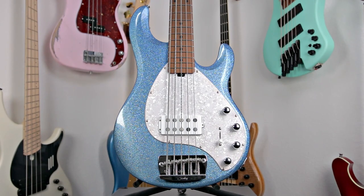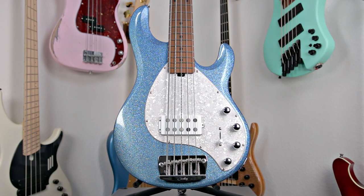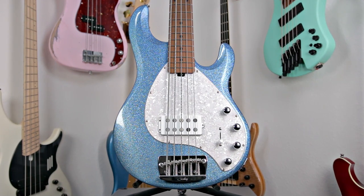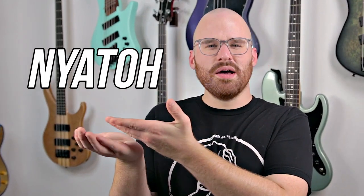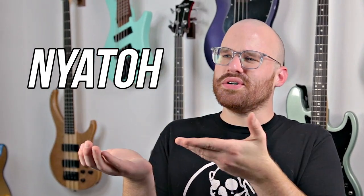Starting with the absolutely iconic body style of the Stingray — I've always felt it's such a comfy bass. One thing you'll really notice about this one is how good the weight feels. The body itself is made out of Nyato, which is essentially a sustainable alternative to mahogany that has a really nice weight and feel to it.